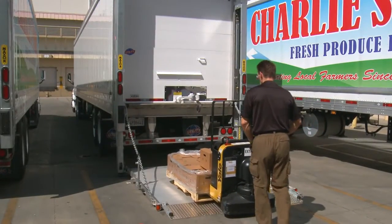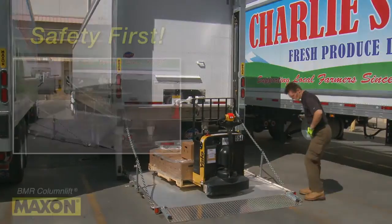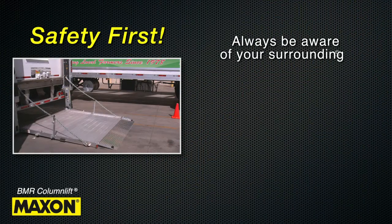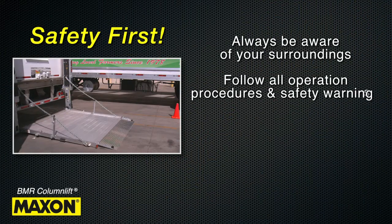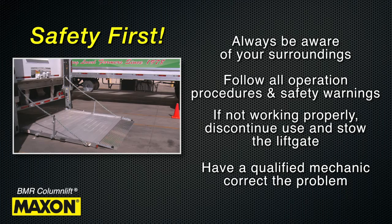As with any piece of equipment, the most important thing to remember is to follow all safety precautions. Always be aware of your surroundings and make sure you follow all operation procedures and safety warnings. If the lift gate is not working properly, discontinue any use and stow the lift gate if possible and have a qualified mechanic correct the problem.